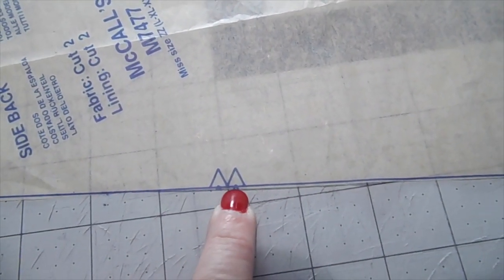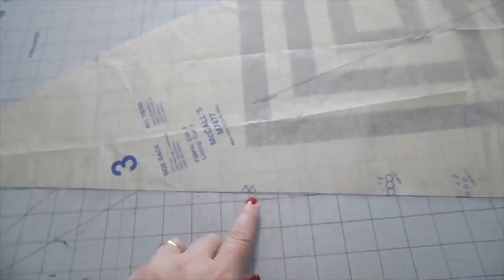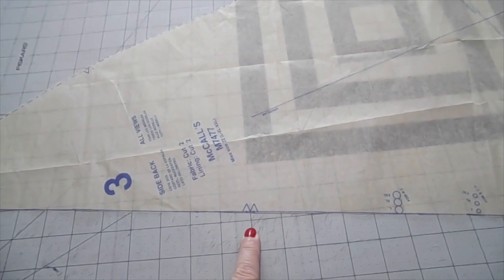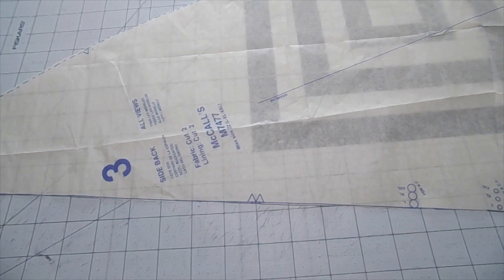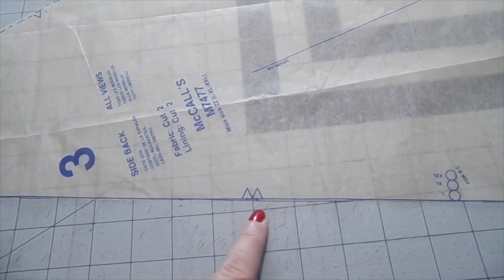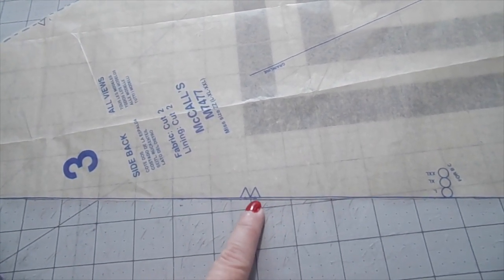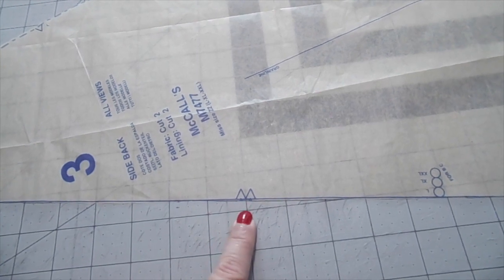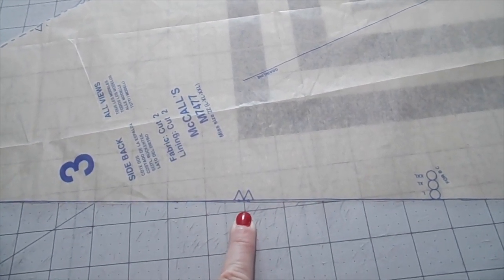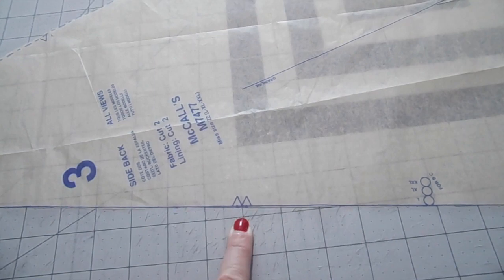Something I want to show you on this pattern are these little notches. There are a couple in different spots on this jacket. When you're cutting out your fabric within your seam allowance, you're going to make sure that when you've laid all this out on top of your fabric you make these notches going in the opposite direction. The triangles will be mirrored across from each other on your fabric, and that's going to help your fabric pieces meet up correctly when you're putting everything together.